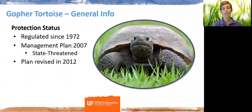The gopher tortoise is a protected species, currently listed at the state level as threatened. It's had protections dating back to the early 1970s, and those protections have changed throughout time due to different human behaviors. There's actually a really neat appendix in the gopher tortoise management plan that outlines all the different regulations starting back from 1972, which you can check out if you're interested.